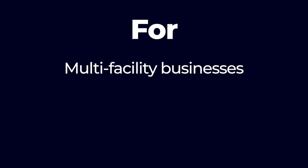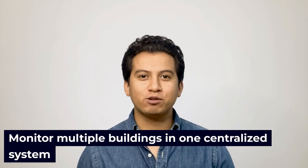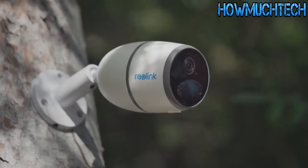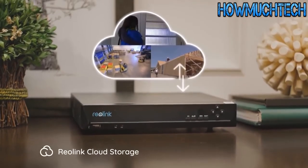For multi-facility businesses, campuses, and apartment complexes, point-to-point camera systems offer efficient multi-site monitoring. They can monitor multiple buildings in one centralized system. You can keep all your footage from multiple sites in one NVR or use cloud storage. You can even primarily use cloud storage and backup your video on a local server for added safety.